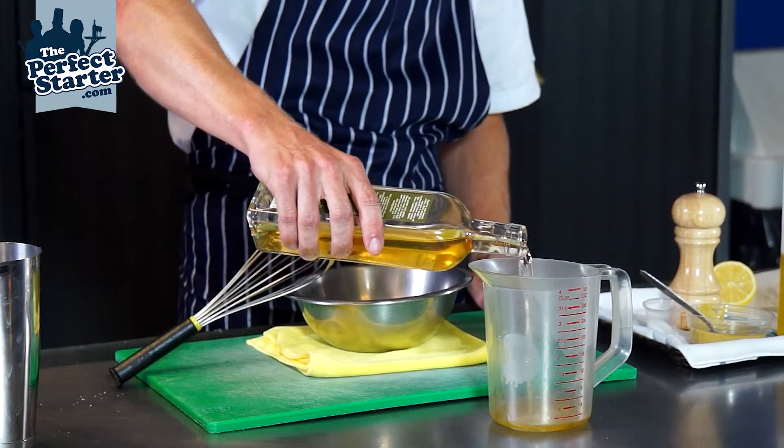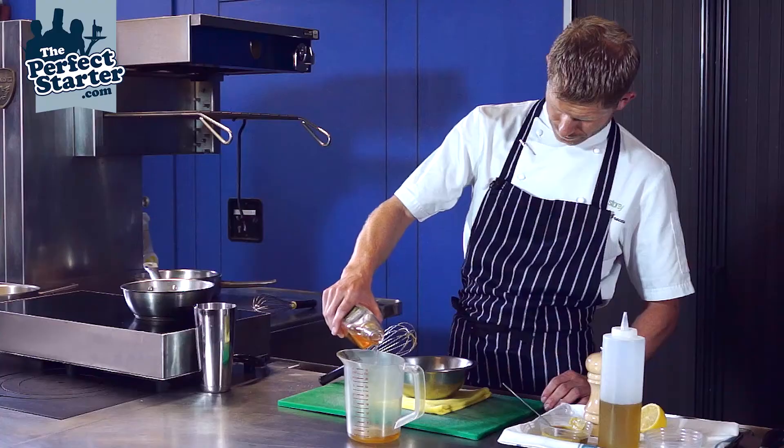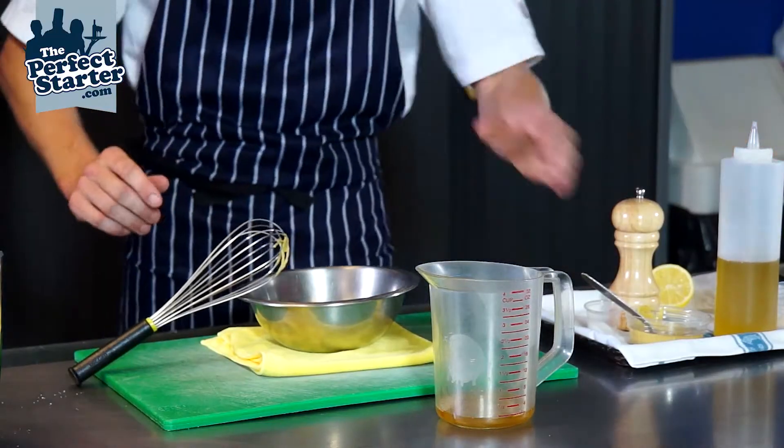Good quality white wine vinegar, and we're looking for a standard ratio of three to one generally, as a rule of thumb.